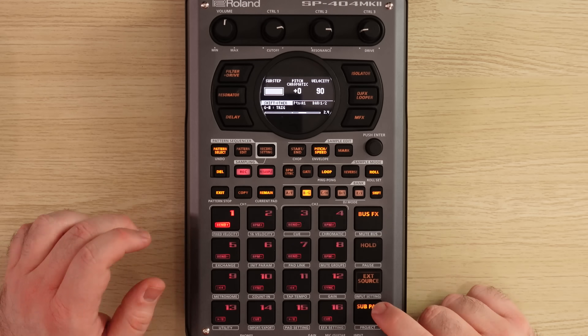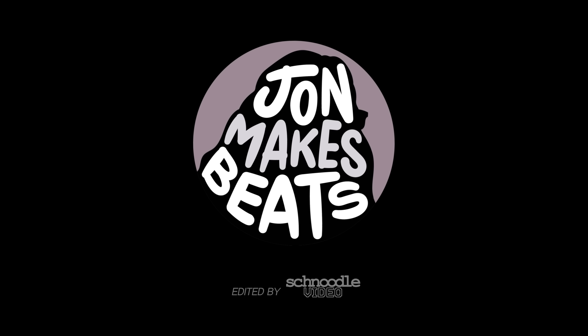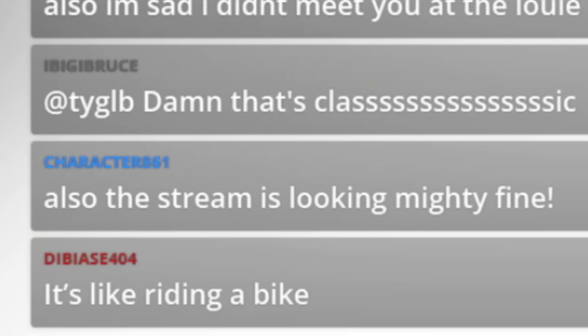My name is Billy and I'm going to try to learn how to make a beat on the SP-404 Mark II all in one sitting. I have not actually used one of these things to make a beat in eight years. Some of this stuff might be a little bit rusty for me — it's like riding a bike. We will see.